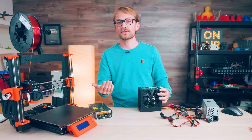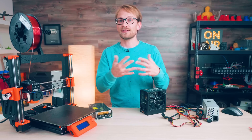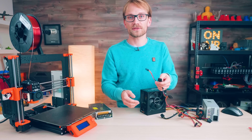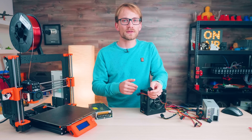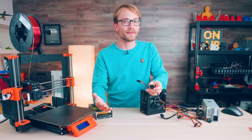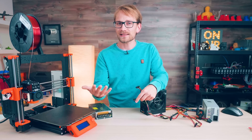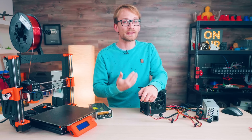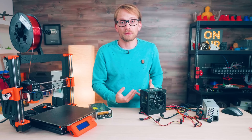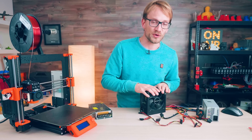One way to fix that — and that's been done a lot — is to just add a load to 5V, for example on one of the hard drive connectors, and maybe to 3.3V. All that needs to be is a resistor that wastes a few watts of power. I don't think that's very elegant and I've not had to do it on any of my supplies, but then again I don't usually buy the cheapest ATX supplies because I'll probably use them in a PC at some point.